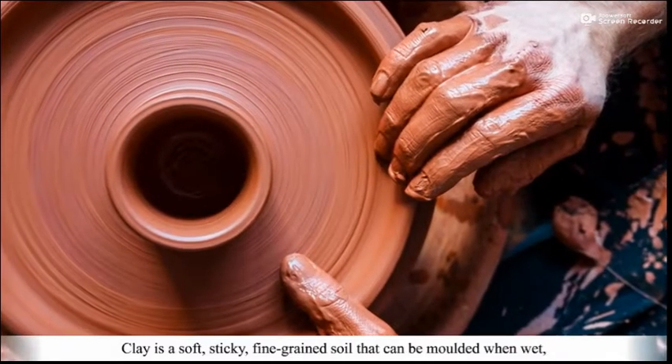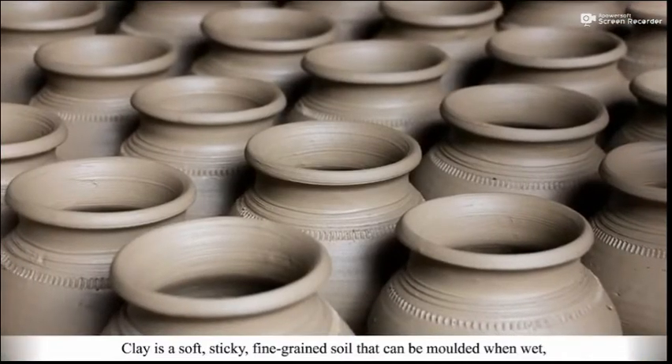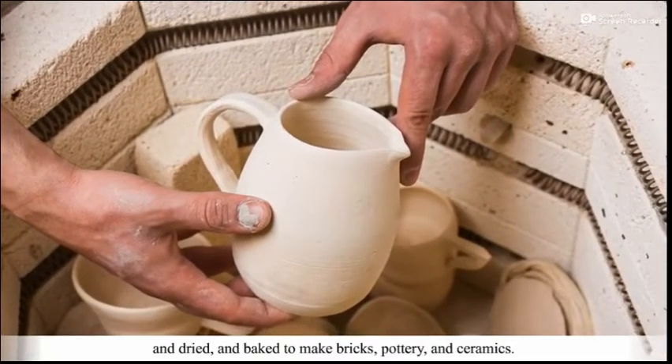Shaping Clay. Clay is a soft, sticky, fine-grained soil that can be moulded when wet and dried and baked to make bricks, pottery and ceramics.